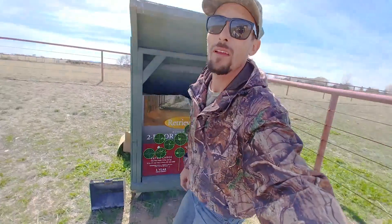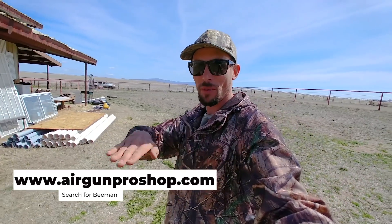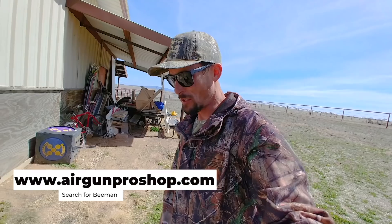Anyways, that's it for today guys. If you're interested in that Beeman Power Series rifle, check out Airgun Pro Shop — I'll put the link in the description below. That's who hooked me up with this Beeman rifle. If you guys are looking for a budget PCP rifle, something to get you started, definitely give the Beeman some consideration. That's it for today — I'm Ben, the Outdoors Air Gunner, having fun outdoors with my air guns. See you guys.